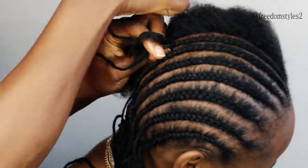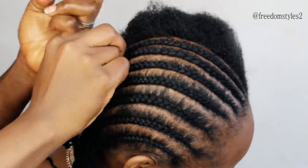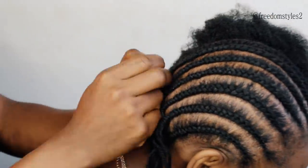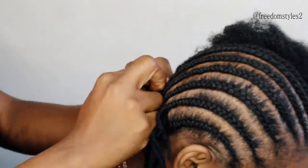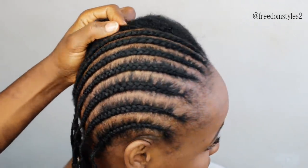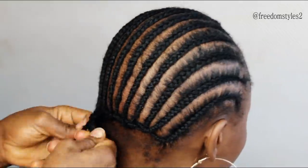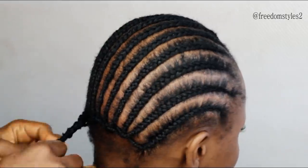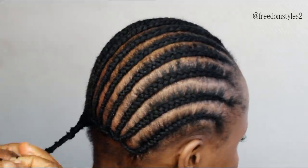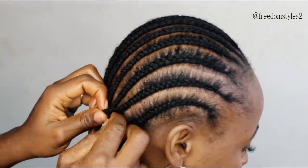You can see the way I am doing the cornrows right now. I have a lot of tutorial videos showing you guys step by step how to do cornrows — I think I uploaded two videos, which I will put in the description box. I also have a detailed video on my YouTube channel. When done, just secure the ends with the yarn like this so the cornrows will last.